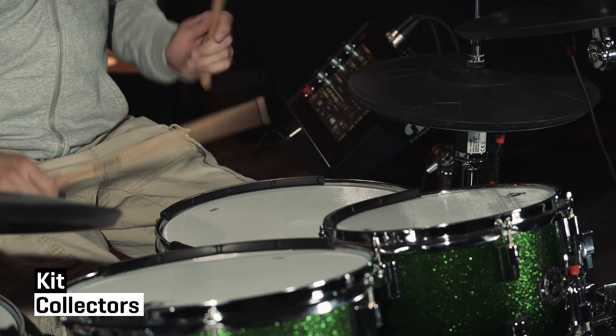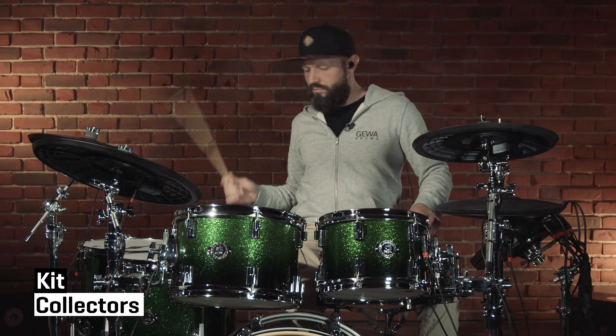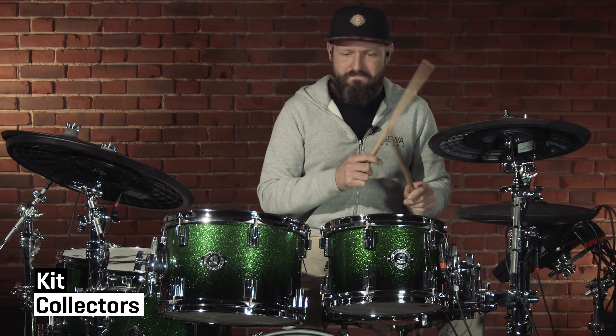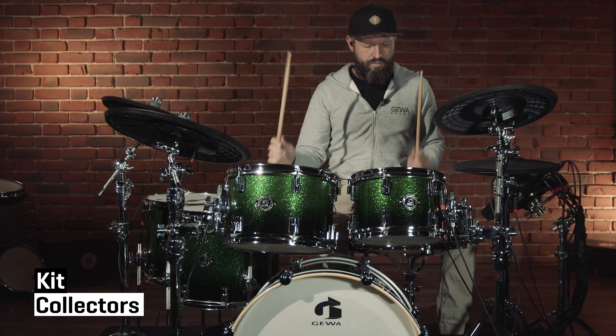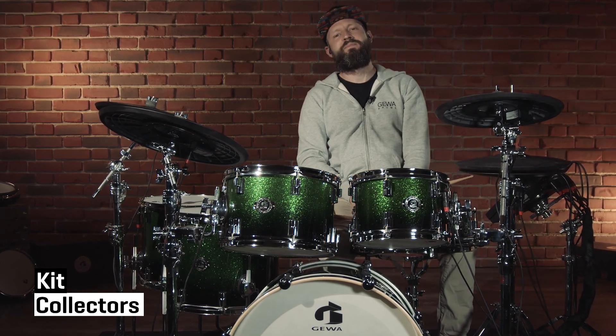Hi, my name is Bene and in this video I would like to introduce to you the new and most comprehensive Geva G9 update so far. The update consists of three parts: the firmware, the trigger bank, and the sound bank.